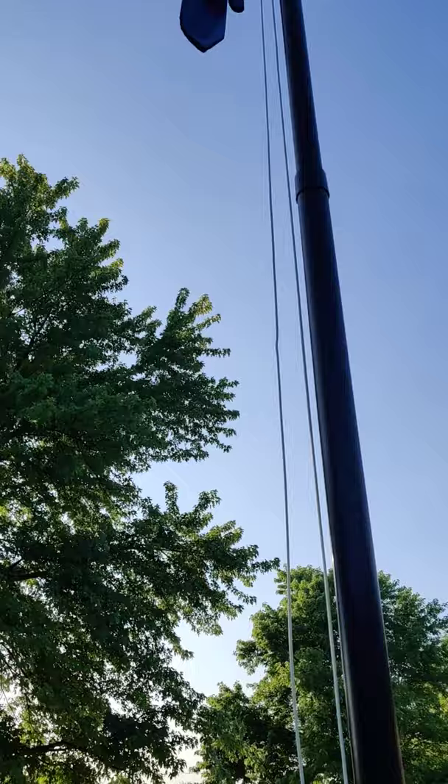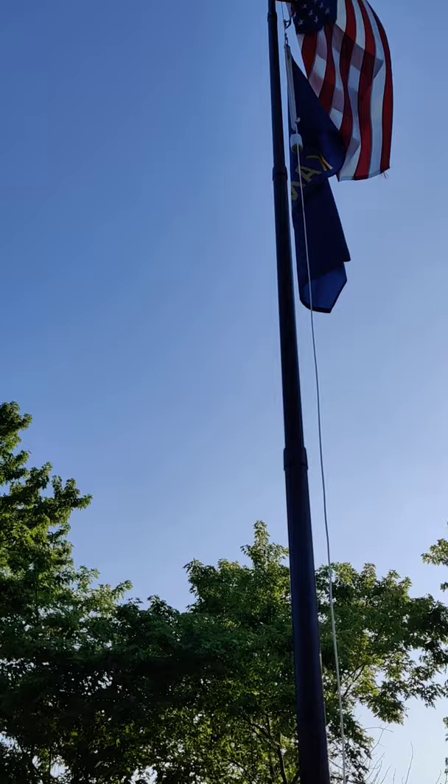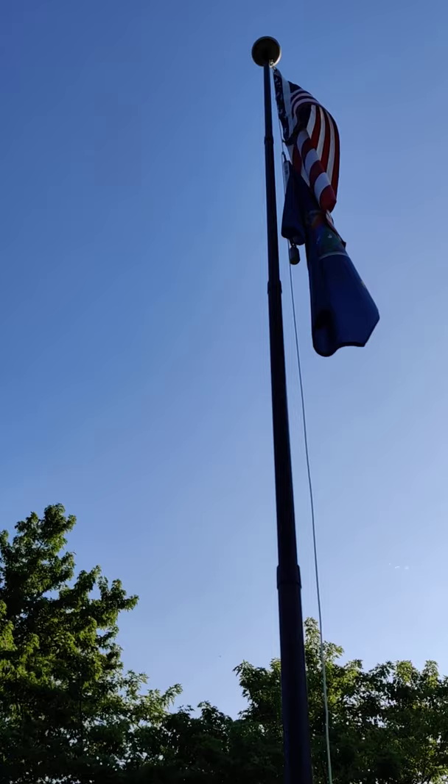I did file an RMA for this because of shipping damage and they denied it. They said they won't replace the pole because it is still functional, even though it was totally their fault. They did not double box it — they just shipped it out exactly the same way they received it from their manufacturer in China.